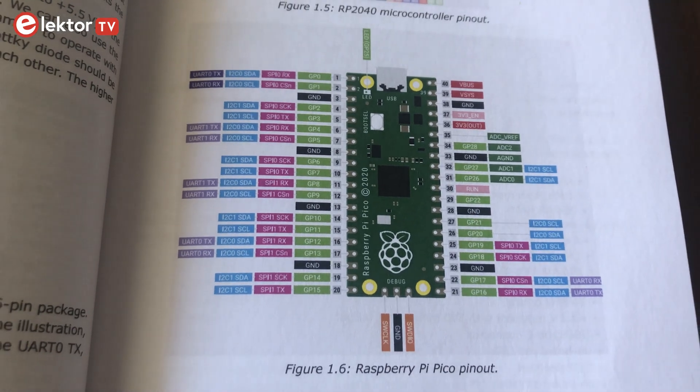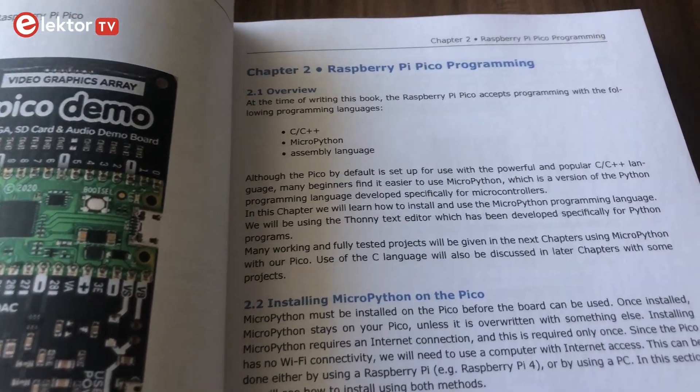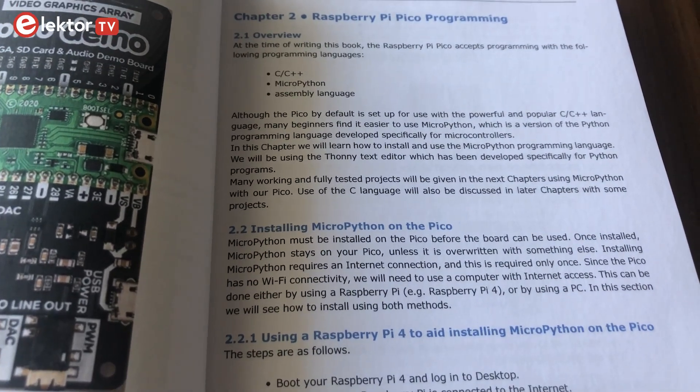And these are just a few of the reasons why we like the RPI Pico so much. Our Pico can be easily programmed with common high level languages such as MicroPython, and in this book you get useful information on how to use this programming language.